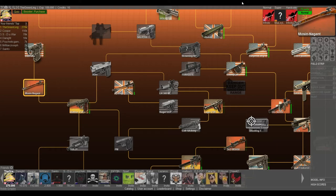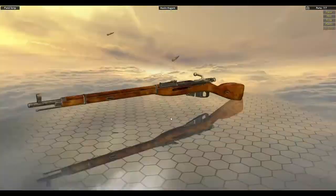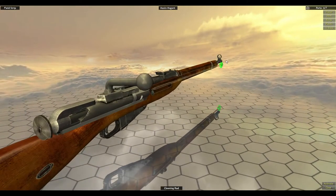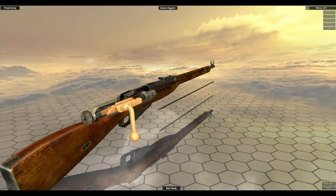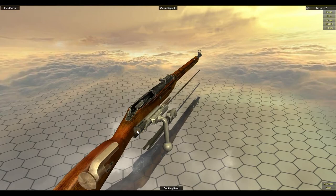Hey guys, welcome back to more World Guns Gun Disassembly. Today we're going to be doing the Mosin Nagant. It is a World War II rifle used by the Soviet armies, the USSR. It's a very popular weapon with very high use as a bolt-action rifle, and it's a magazine-fed bolt-action rifle.